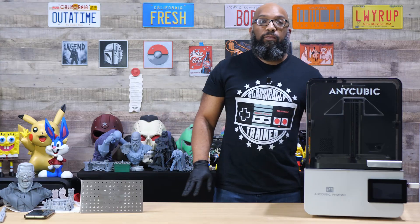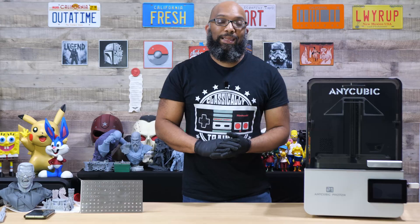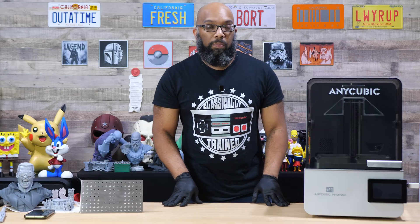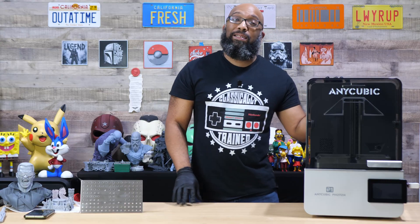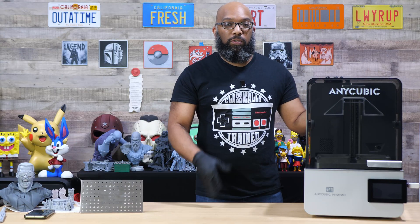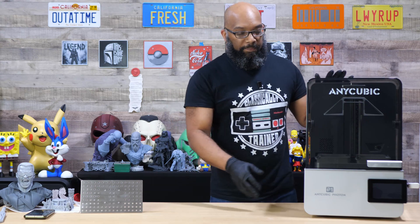Before I get started, if you want to see the full review that I did on this printer, I will have that linked on the screen as well as linked below. They are doing a Kickstarter for this particular printer, and last time I checked they crossed the $1 million mark — congratulations on that. That will also be linked below if you are interested.